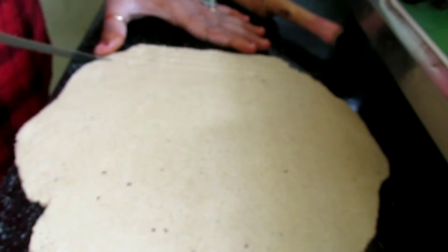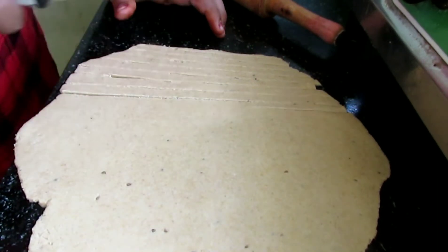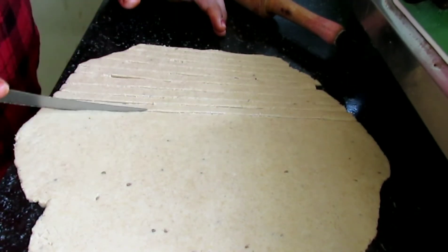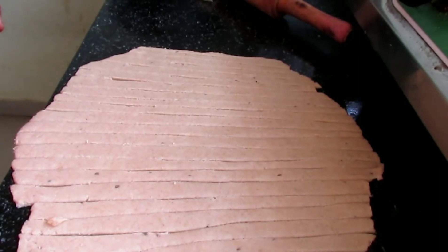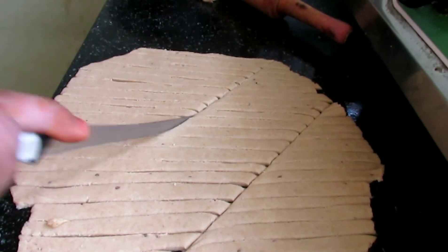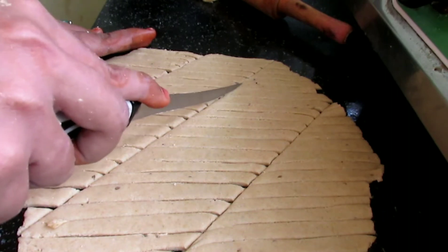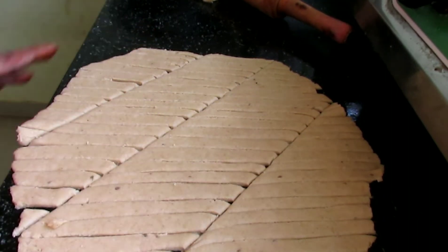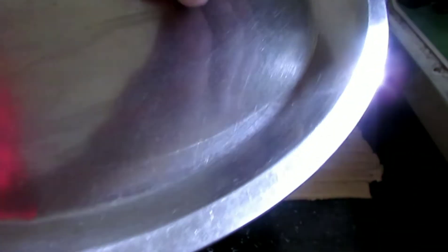Now we will make a long rolled sheet of it. We have added a little thickness so that when we cut it, we don't cut through our slab. We will make it like this, then cut it into long strips and then cut those strips into small pieces.